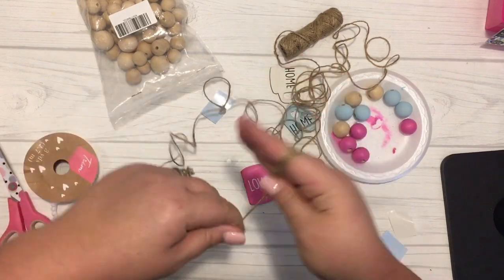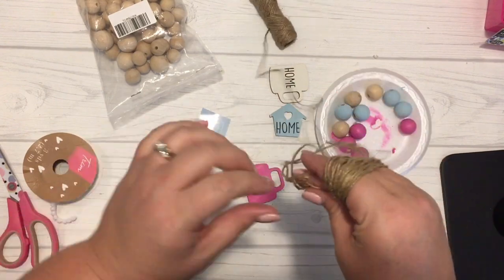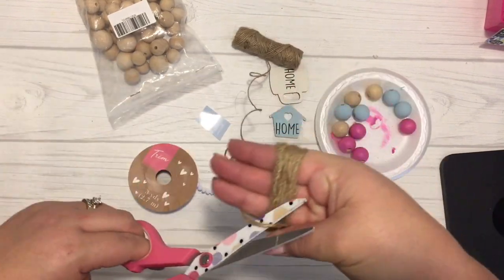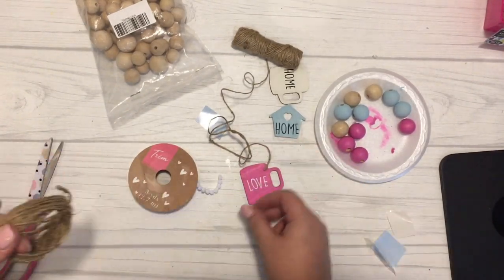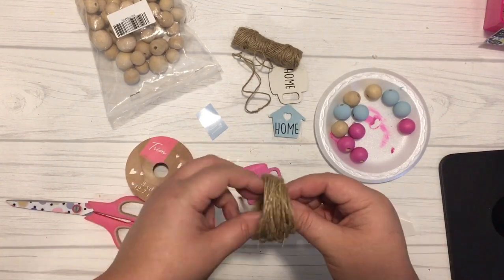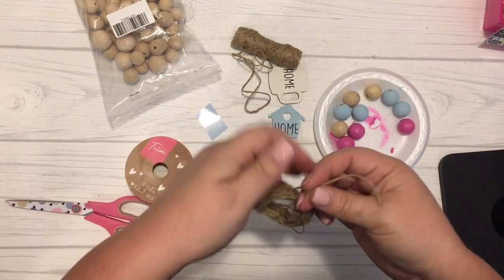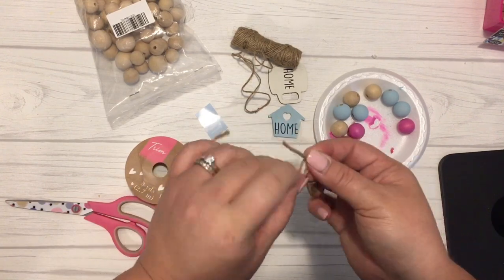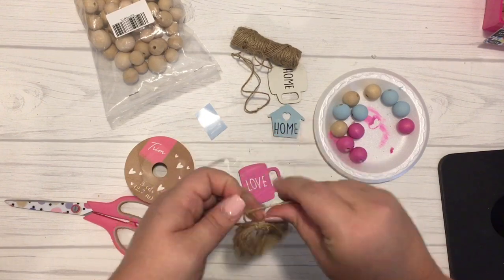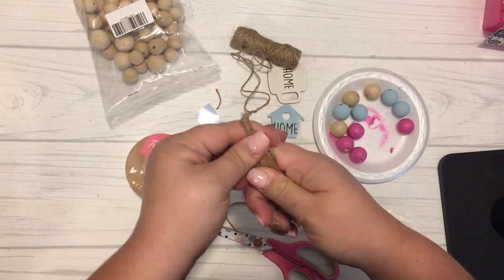Using some Dollar Tree twine, I pulled a bunch of it off and started making my tassels. To make a tassel, I just used the four fingers on my right hand and wrapped it around about 30 to 40 times until I was happy with the amount. Then I took another piece of twine and tied the loop together to hold it all in place. Once I had that secured, I made a little loop out of that same piece, which would be the charm holder for attaching the tassel onto my strand.